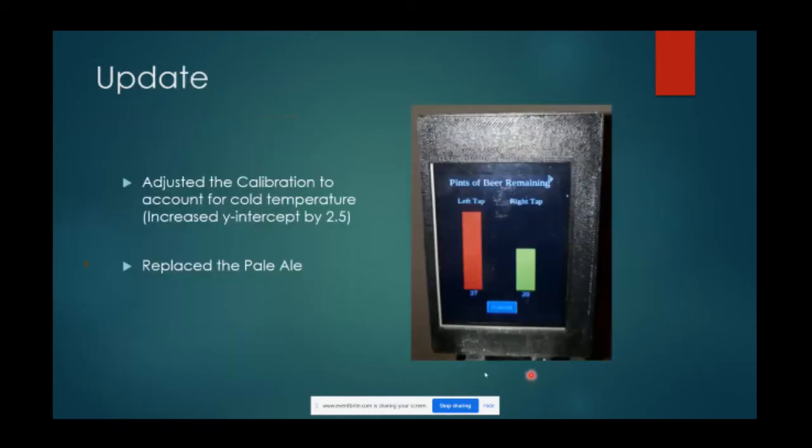This is what it looks like now with a fresh keg of pale ale on tap - a much happier meter than it was before. That's all I have for today - I'll answer any simple questions you have.